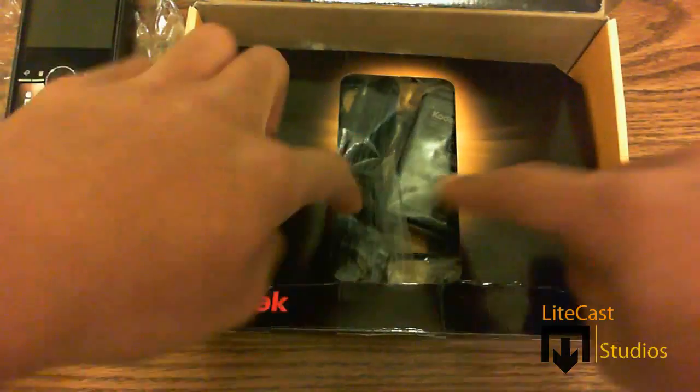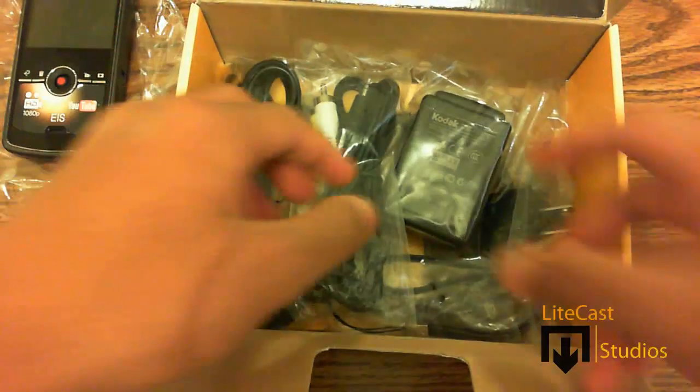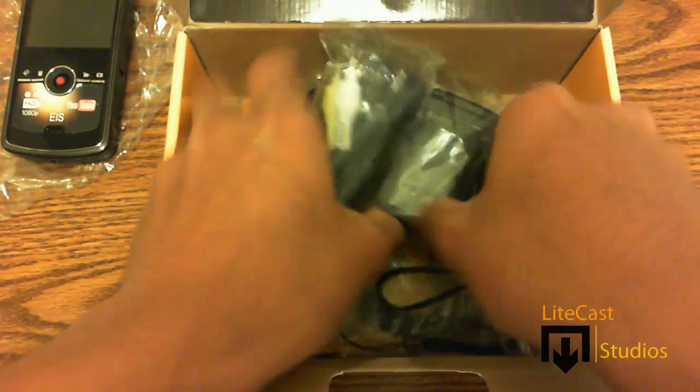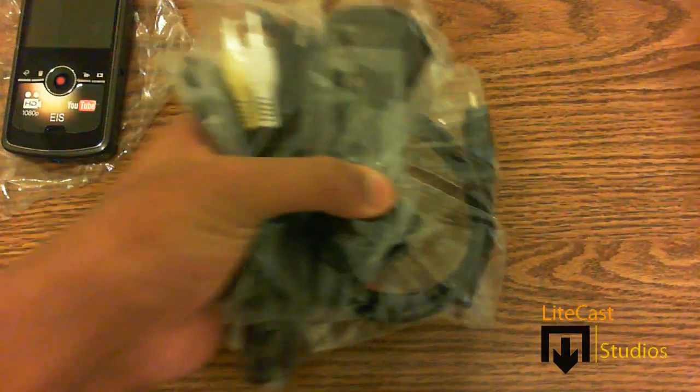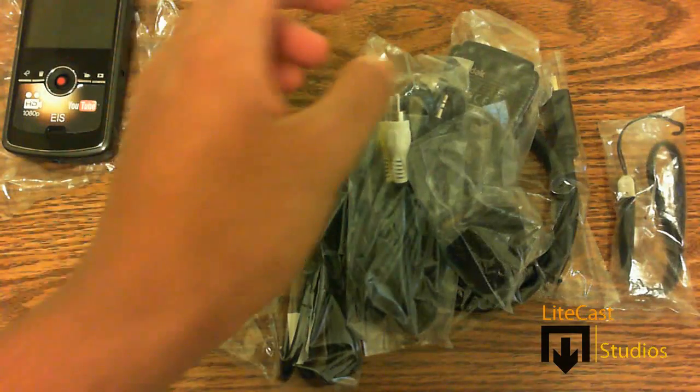Putting that aside, you will see all the accessories that Kodak includes with the camcorder. What I like about Kodak is how they include every cable that you would ever need for the camcorder so that you don't have to go and buy it later on, which is very handy.